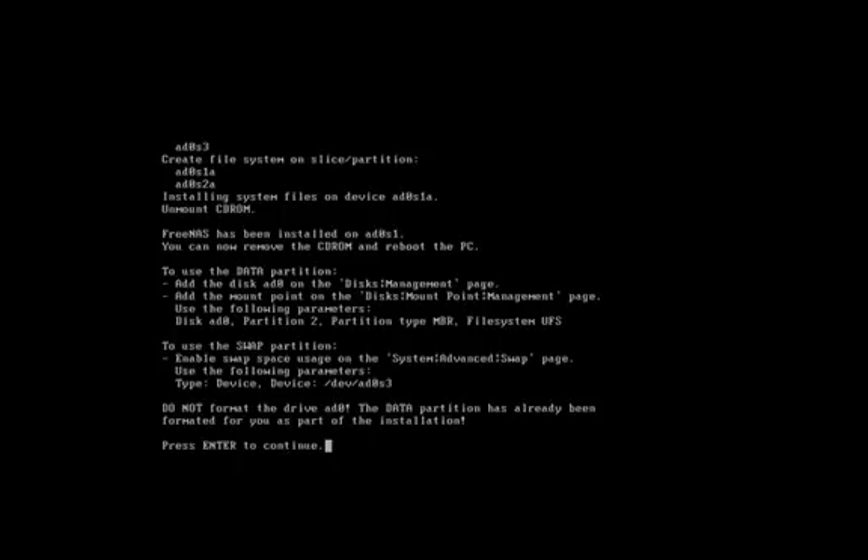So if you look at this, it says to use the data partition we need to add disk AD0 on the disk management page, add the mount point on the disk mount point management page, using the following parameters: disk AD0, partition 2, partition type MBR, file system UFS. So that's what we'll select. We'll press Enter to continue.